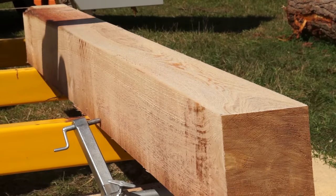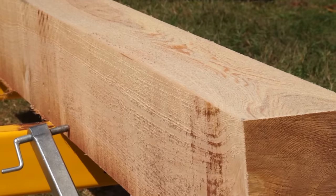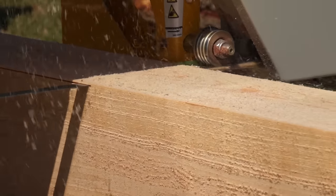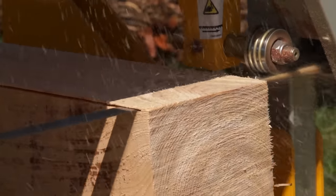The many patented inventions are just some of the reasons that Norwood and Norwood Frontier sawmills are so easy and enjoyable to use. By reducing countless repetitive operations, you get dramatically higher production.